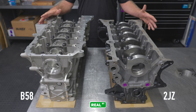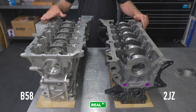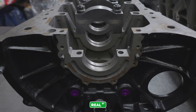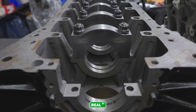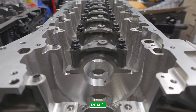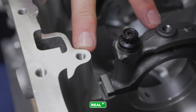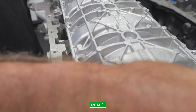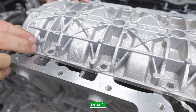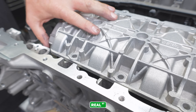Now these two engine blocks are both six cylinders, but that's about where the similarities stop. The BMW is a lightweight aluminum alloy design with spray-in bore liners, whereas the 2JZ is a basic cast iron engine block. Both utilize a two-bolt main cap and the BMW has complemented that two-bolt main cap with a girdle that ties to the pan rails. That's going to be a necessity because this is a lightweight aluminum alloy engine and inherently doesn't have the same strength as the cast iron block.